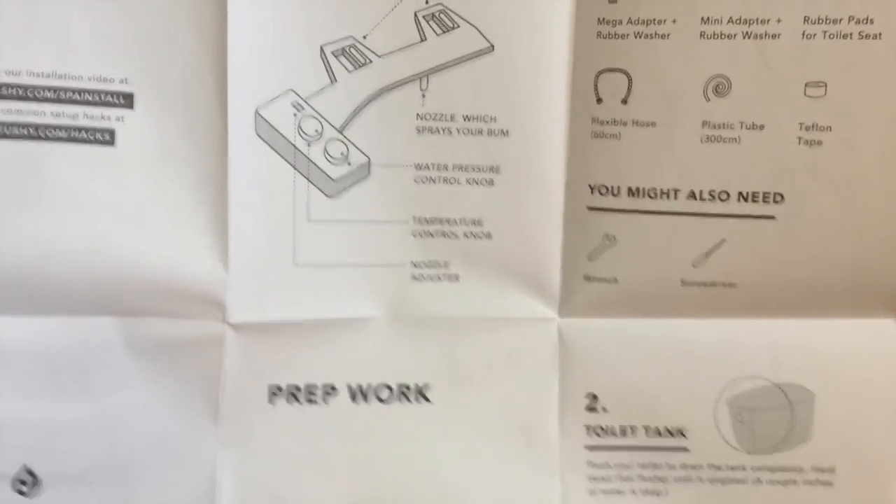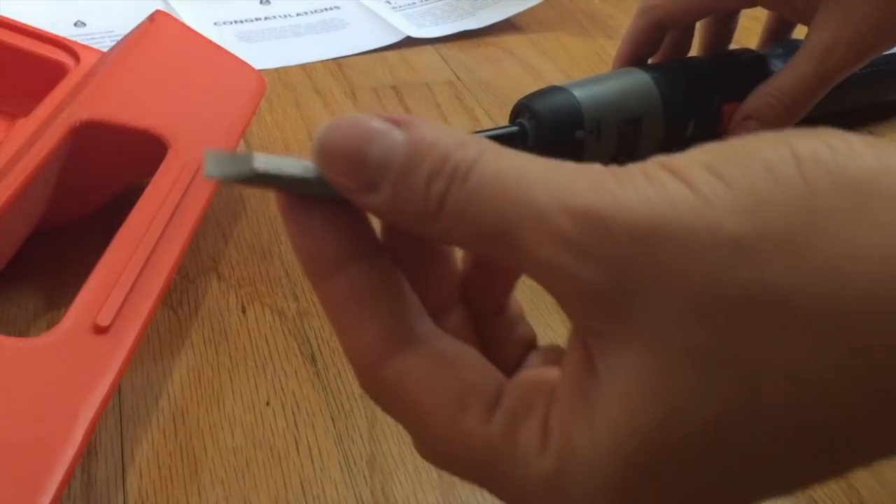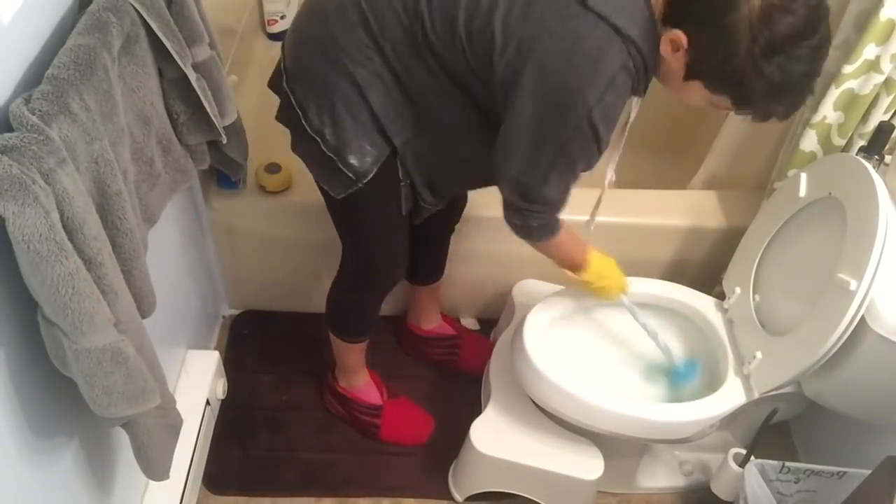This is the instruction manual. You might also need a wrench and a screwdriver — let me go get those. First things first, I'm going to clean the toilet because I'll be filming and I don't want you all to be disgusted by my actual living conditions. The latrine is clean.